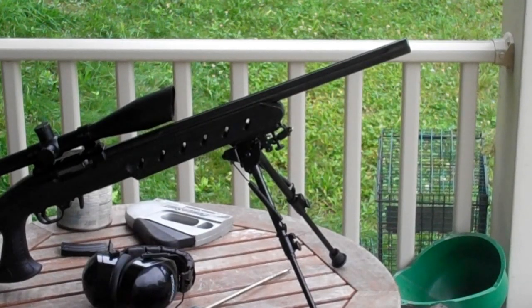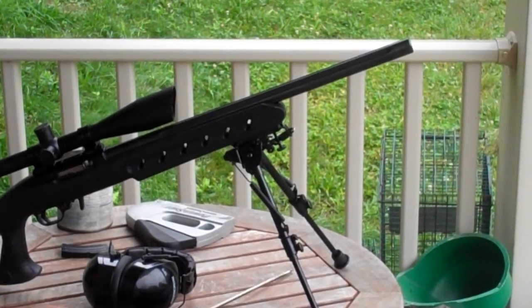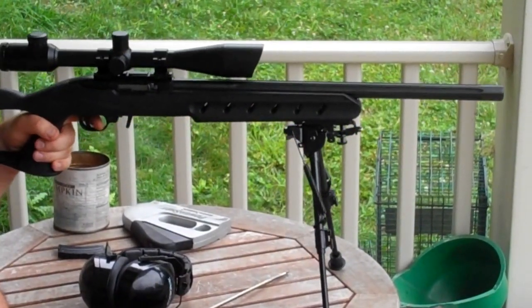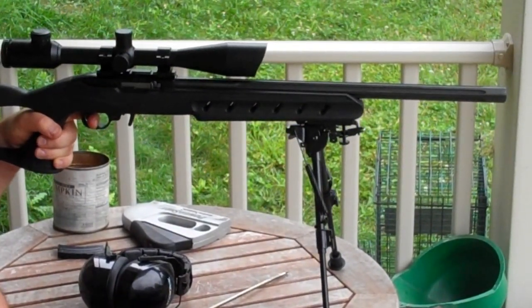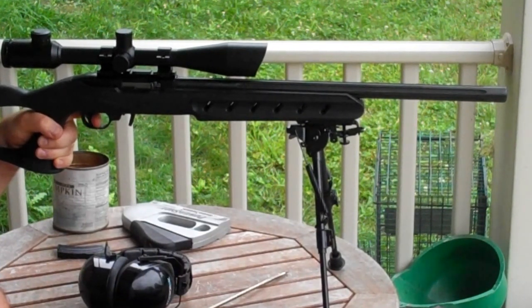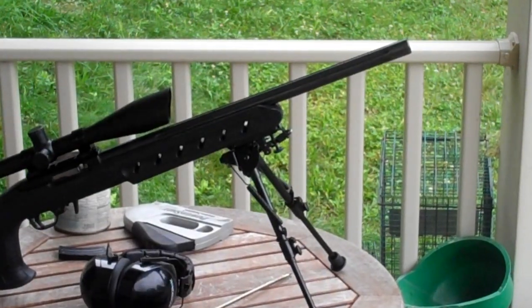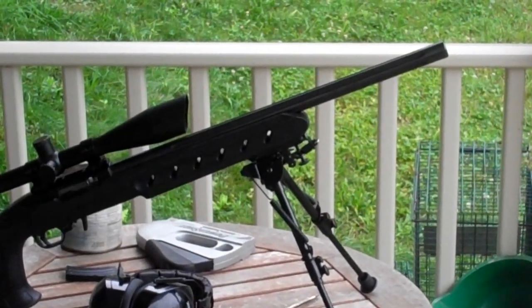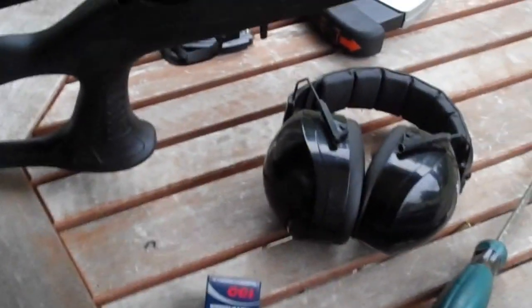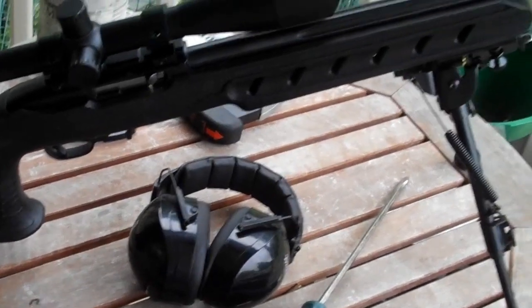So I'm going to shoot a few rounds, and then we'll take a closer look at the rifle. As you can see, it's firing subsonic ammunition. The best part is you don't even need hearing protection — that's why it's laying on the table there.